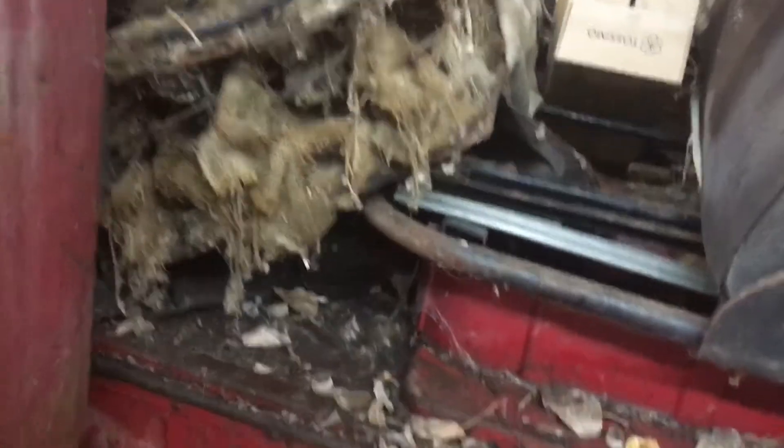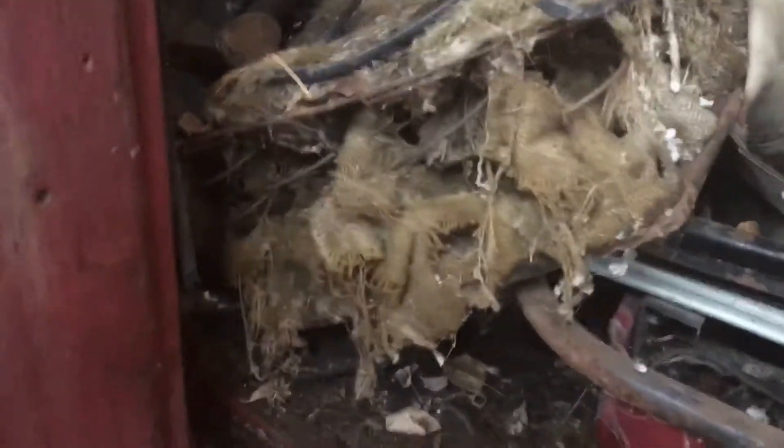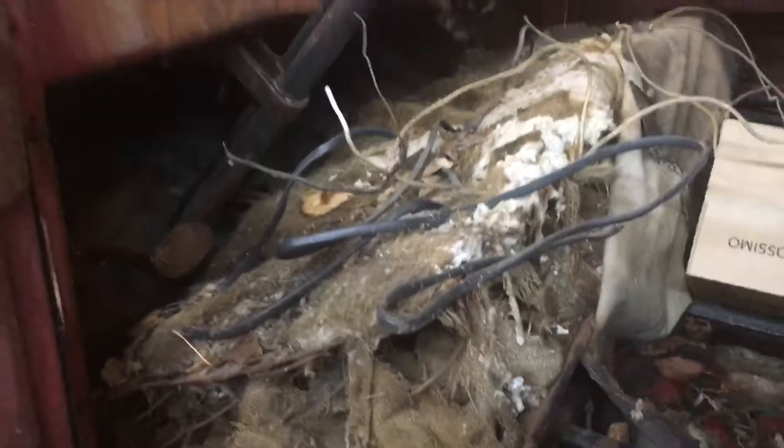Some nice moss growing on it. Little tour of the cab — this is how it was delivered. Ain't that pretty? There's a few odds and ends in there, mostly odds. The door at least opens now. Glass is hanging in the door, no headliner.